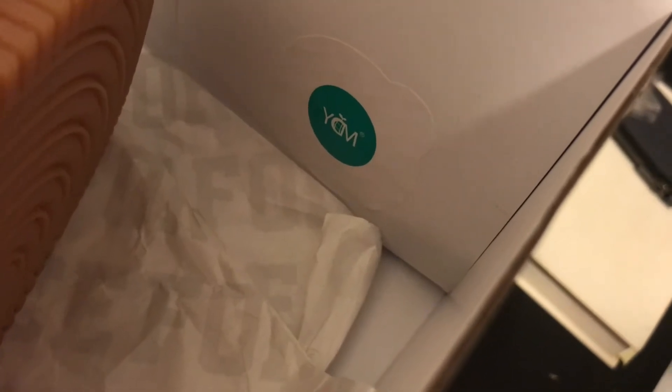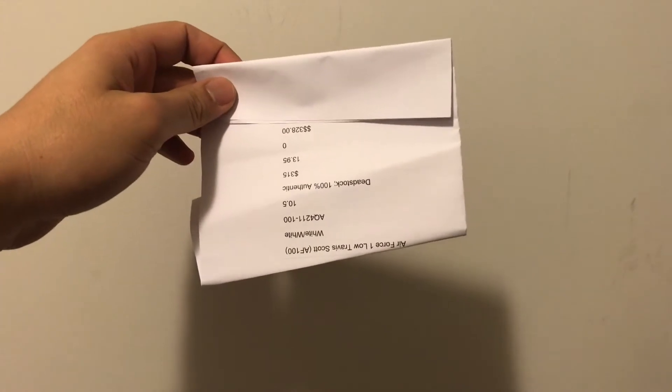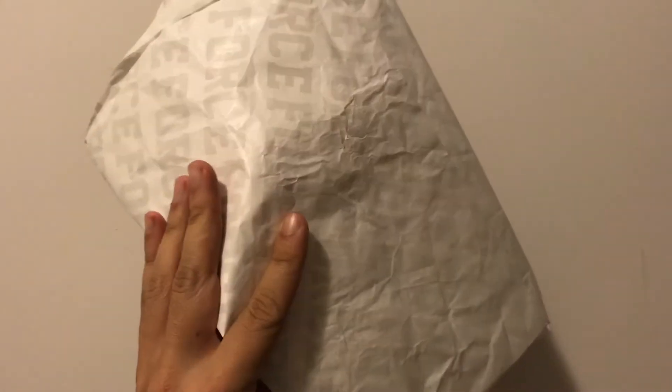Not sure if this sticker is from Nike or StockX — let me know if you also had a similar sticker. Here is the receipt from StockX. I believe all AF100s had similar shoe tissue paper.